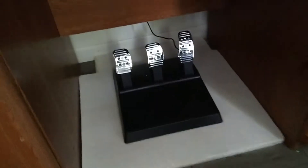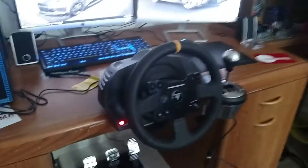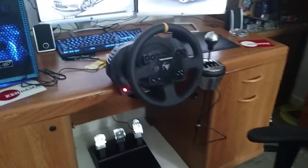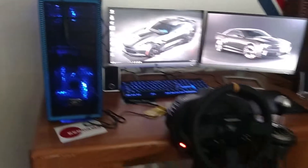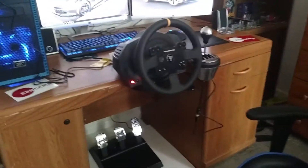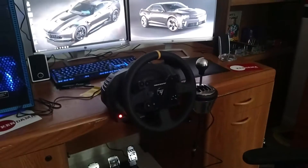And then the T3PA pedals — not the pro pedals, those are one step up — but they're all metal pedals, the base is plastic. I just wanted to get this quick video out to show off the setup a little bit. I'm pretty proud of it, and hopefully in the future I'll have some face cam videos while playing iRacing.